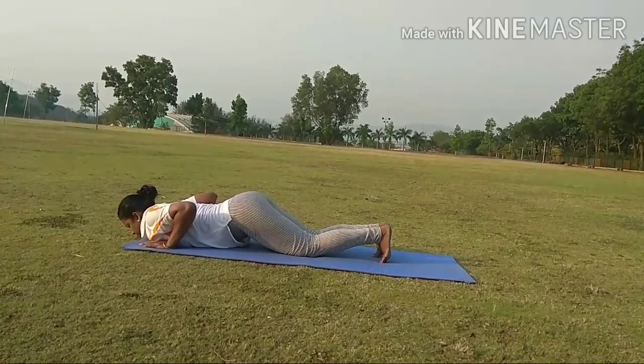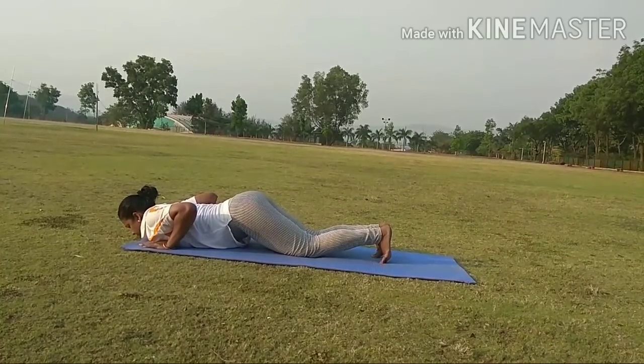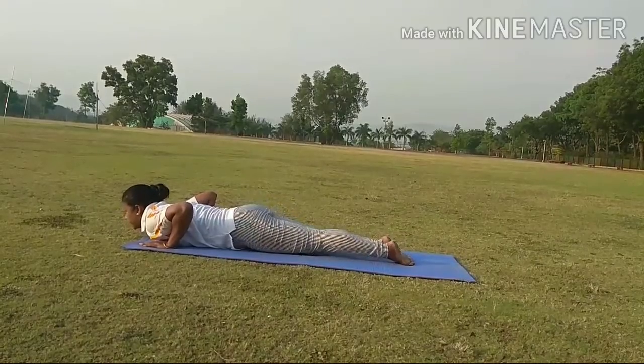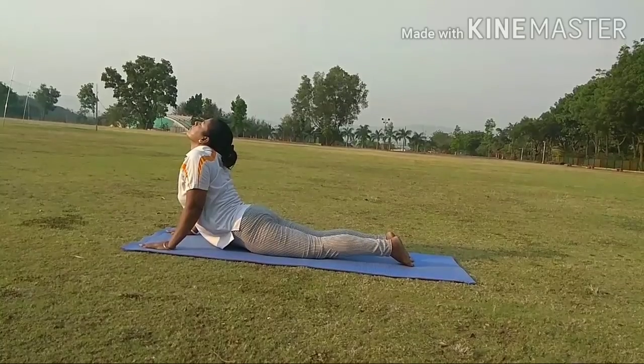Step 7. While inhale, bring the hip down and rise your chest upward. Keep your elbow little bent and look upward.